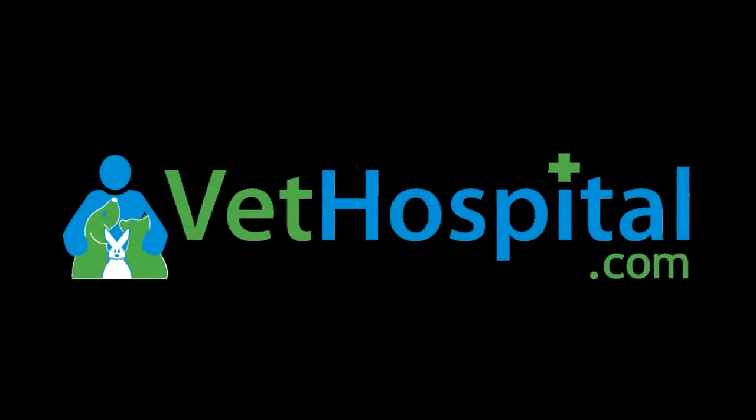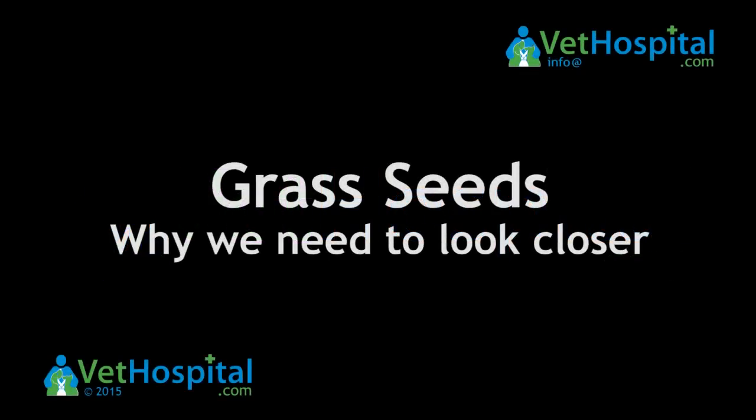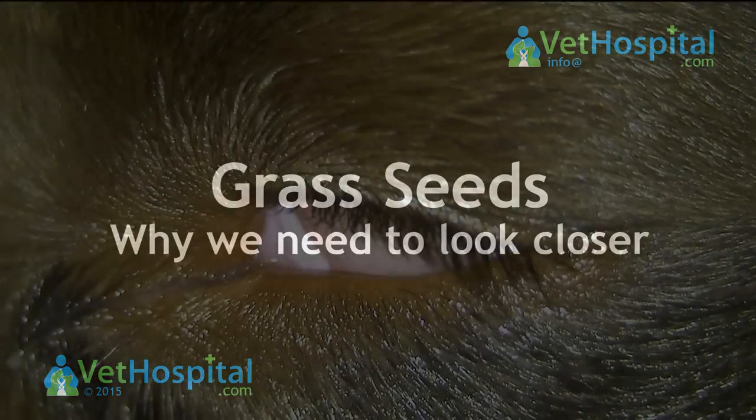Welcome to Vethospital.com's video. This little video clip looks at grass seeds and why we need to look closely at the eyes.